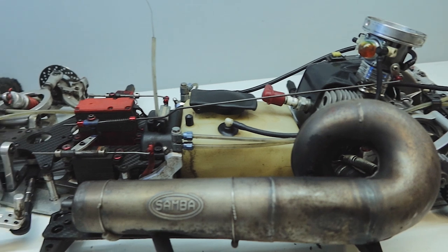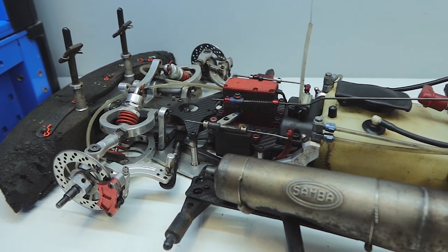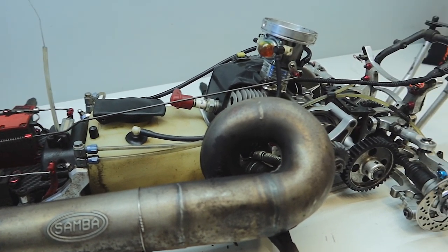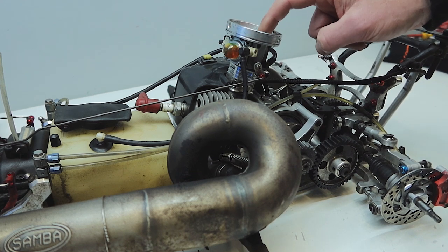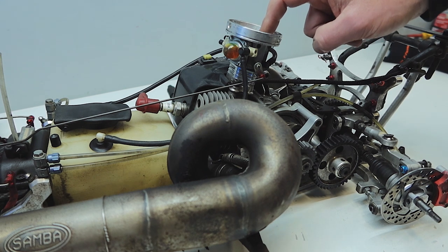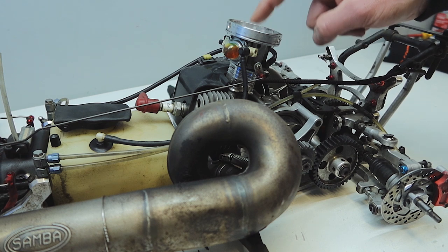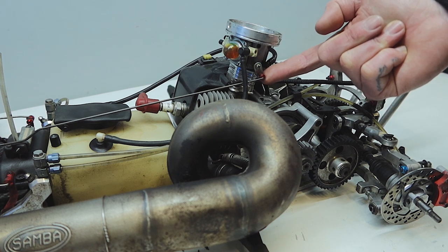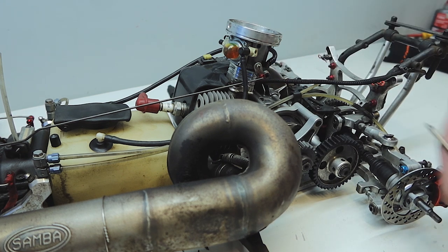The old FG Evo - what a glamour, check it out. It's time to give this Walbro 603 carby a bit of a birthday. We've been suffering from an erratic idle, hard to start, and also this butterfly here is worn out and the return spring is also broken, so let's get it out.